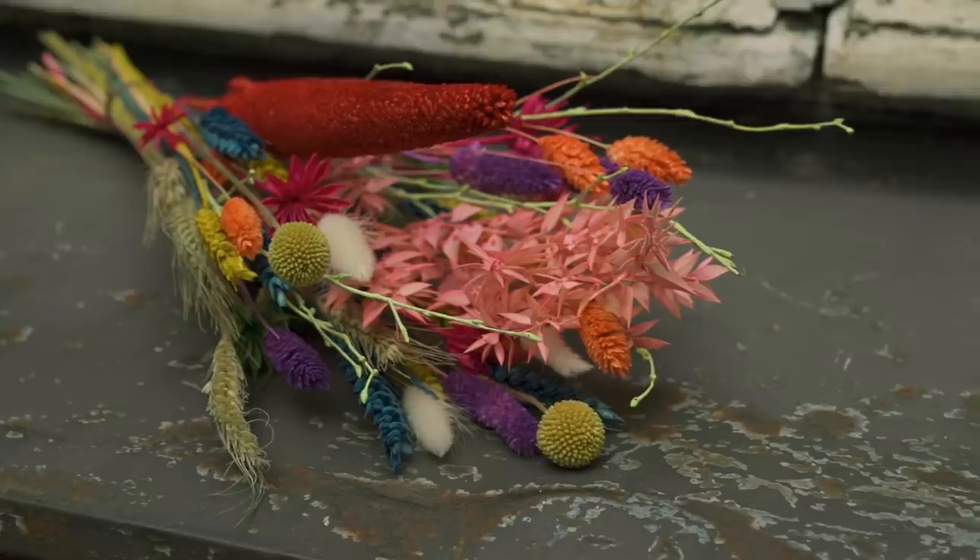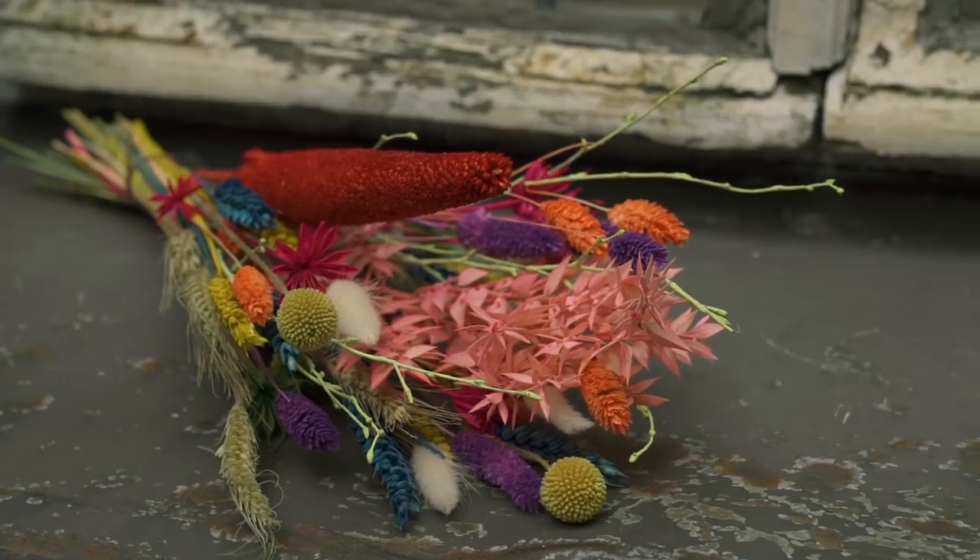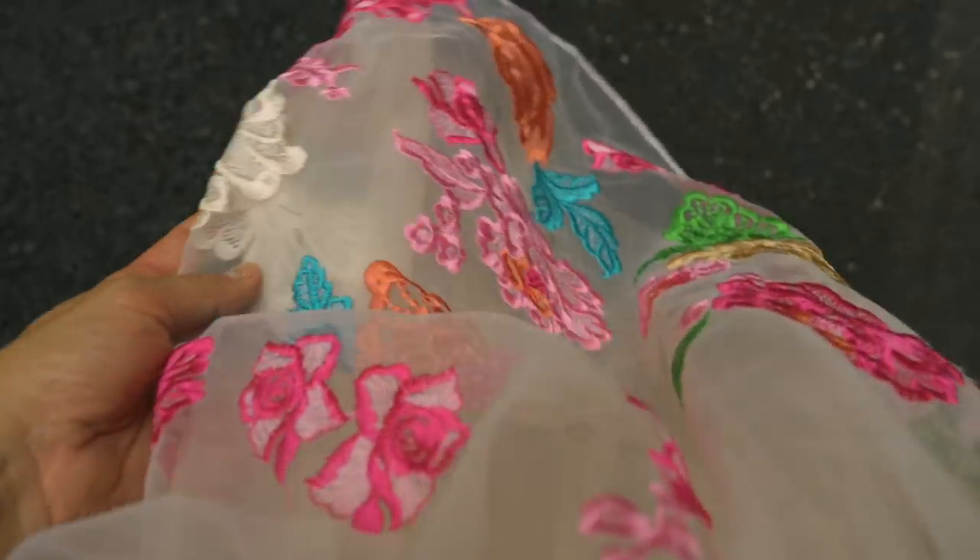If you want to support them, please go to adamapple.co.uk. I got this rainbow dried flower bunch and I have this skirt that is going to work perfectly for it, so I'm super excited to see what type of self-portraits I can do outdoors.